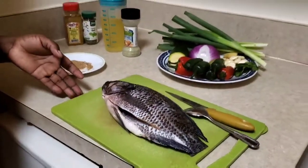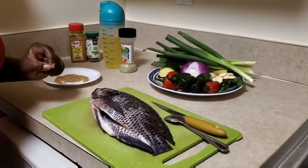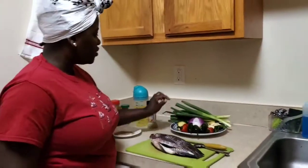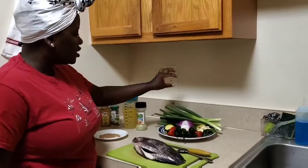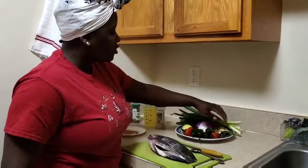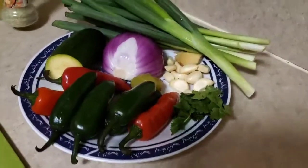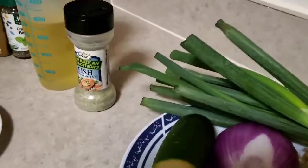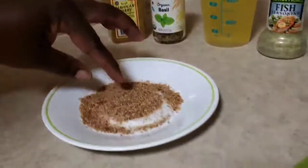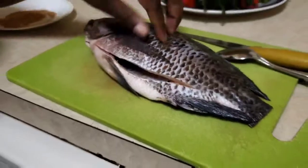First I want to show you what we have and what I'm going to use for the fish. We have the fish, the green chili, the red chili, the onion, the green onions, garlic, ginger, a few leaves of cilantro, fish seasoning, cooking oil, Jamaican curry, and basil.